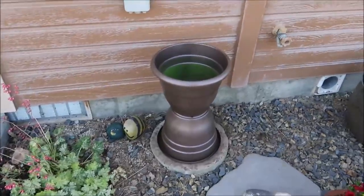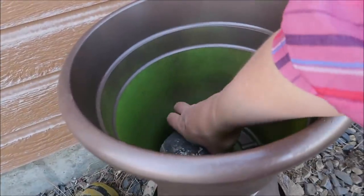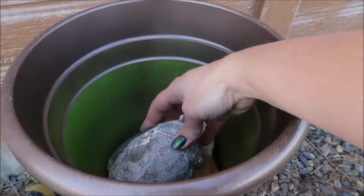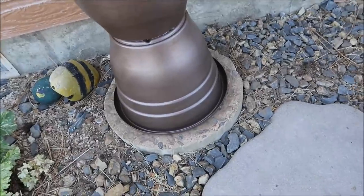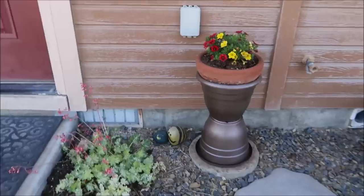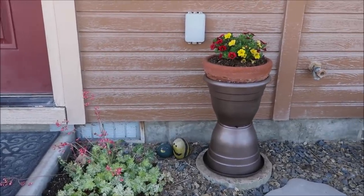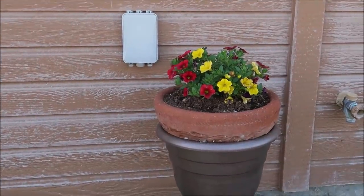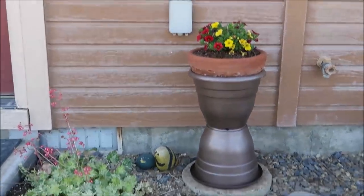Here's the finished planter set in place. I'm adding some rocks in the top planter to help weight it down so it's not too top-heavy with the flower pot on top, and then I'm just going to set the terracotta planter I already had planted in right on top. I really like the height this gives my potted plant, and when these flowers grow out and start cascading over the pot it's going to look really beautiful. Best of all it only cost me two dollars because I already had the paint - if you need to buy the paint, it's three or four dollars at Walmart, so five or six dollars total.